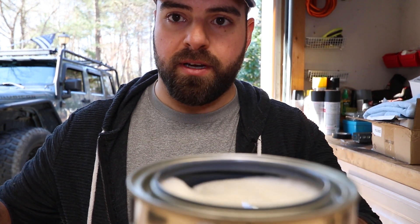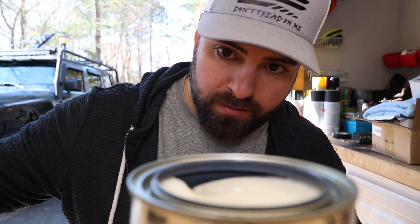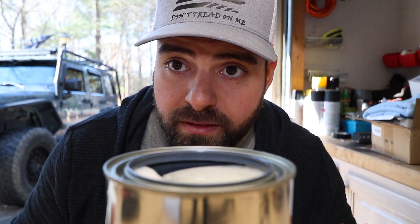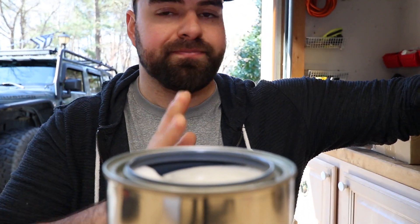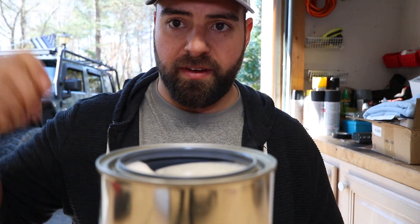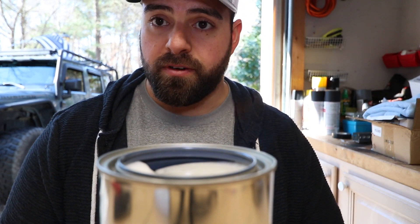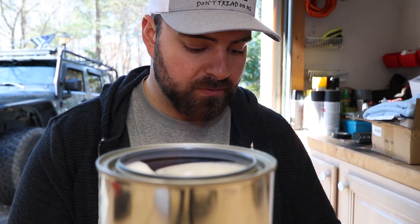Let's light this bad boy up. There it is. You can't see the flame, but it is giving off heat. Can't really see the heat shimmer, but it's putting off a pretty good amount of heat — enough to where at about five seconds it starts to really feel it on my hands. So you can use it as a heat source. You can kind of see the flame now.